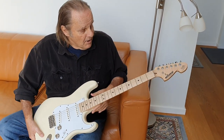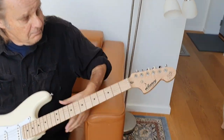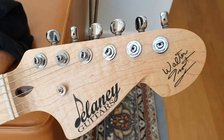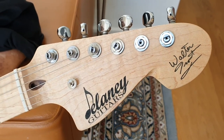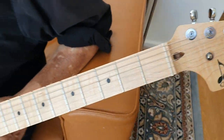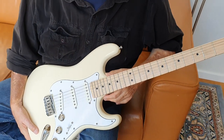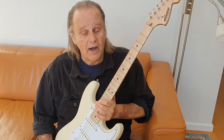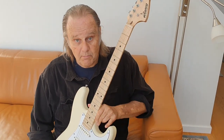It's got my little signature up here. It is the very first signature model guitar I have ever had in my life and I am moved and grateful to Michael Delaney, his wife Val, Delaney Guitars in Wimberley, Texas. Soon you'll be able to go on his site and find out how you can purchase one of these bad boys.